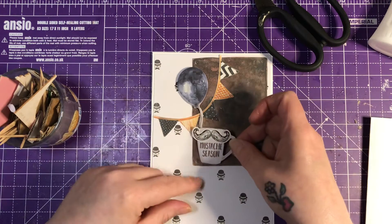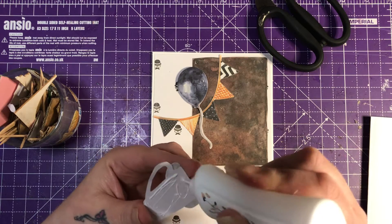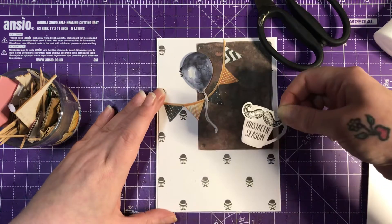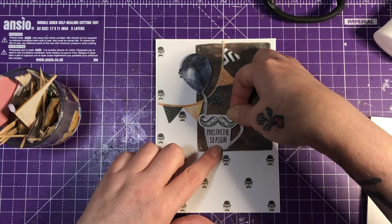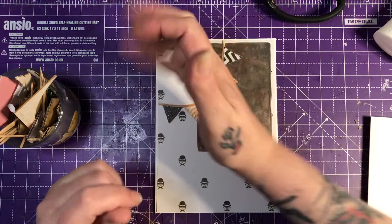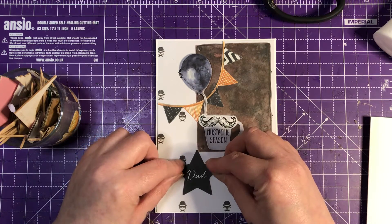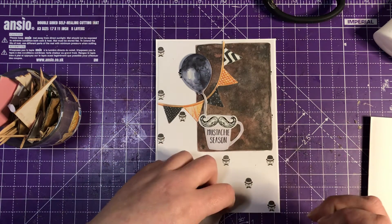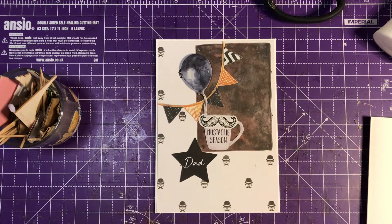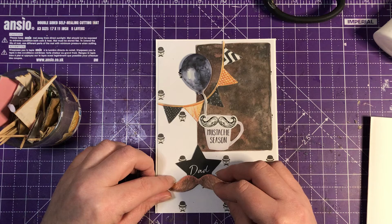And then we have the 'Moustache Season' piece, which I'm going to put just there — I quite like it there. So, this is just going to sit on there like so. And then we have 'Dad,' and I'm thinking I'm going to put that there. And then maybe put the moustache sticker just slightly over, up on some dimension.